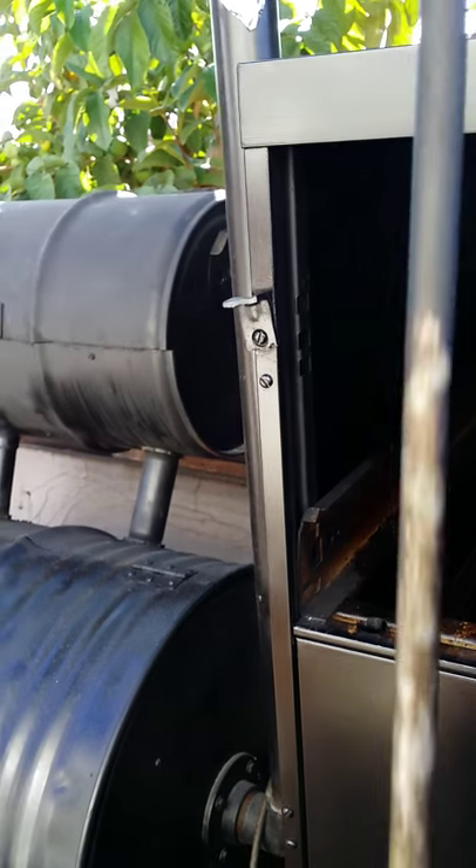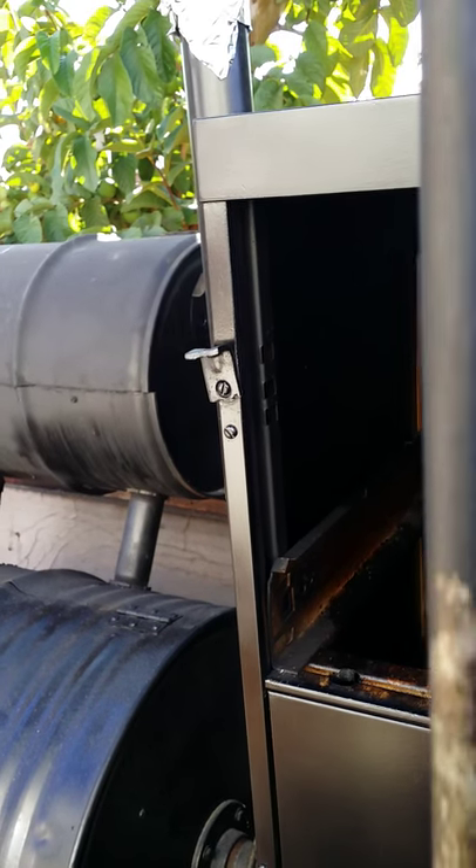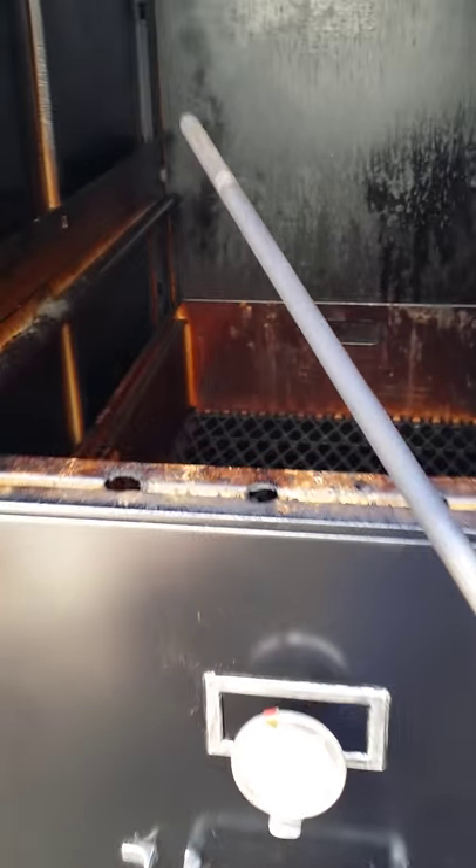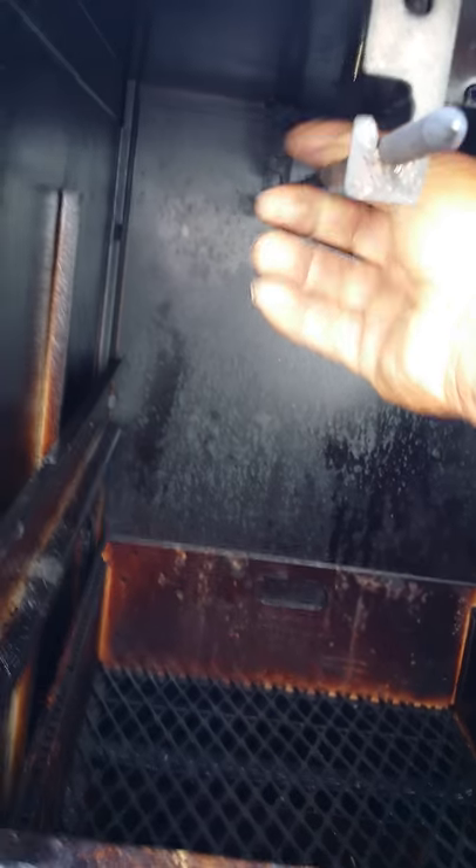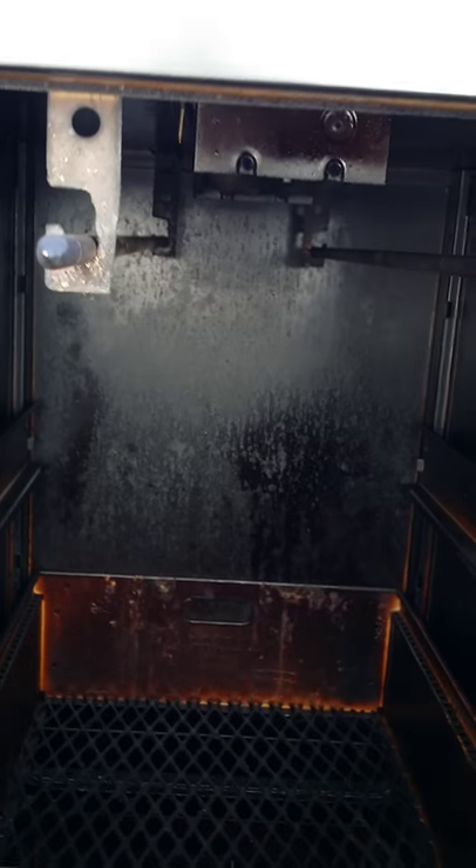I have my rods that I take out — each rod is almost 27 inches long, as you can see. I put the meat on the rods and put it back up in here like so. I'm getting ready to smoke some ribs in a few minutes, and I have two of those rods so I can fill this whole top cabinet up with meat.